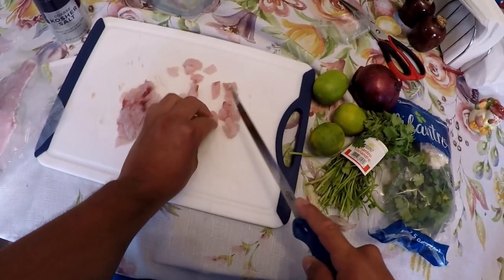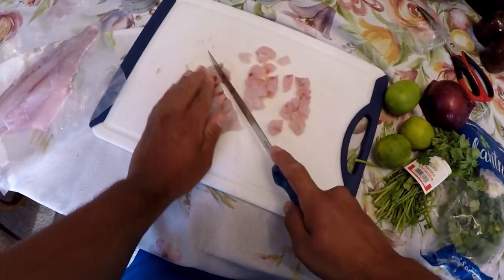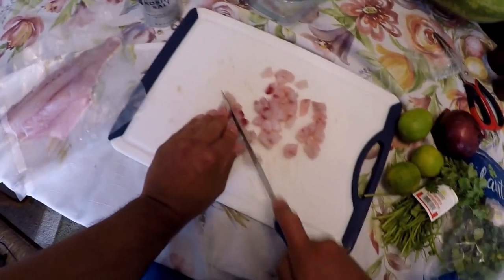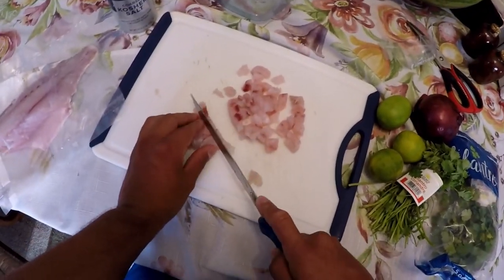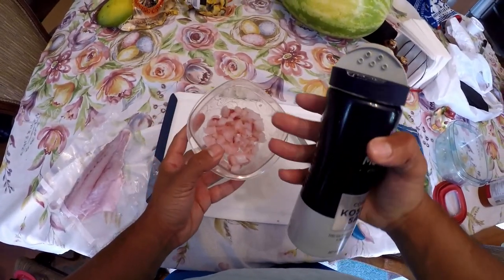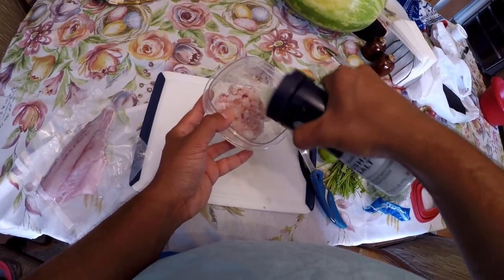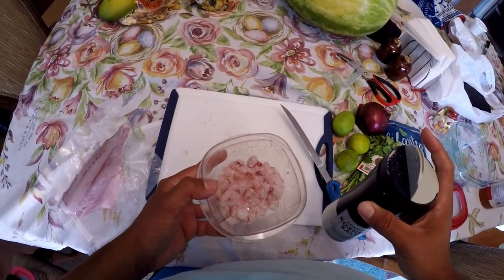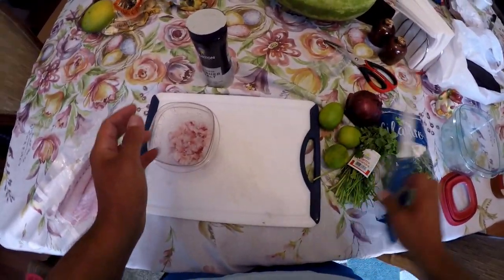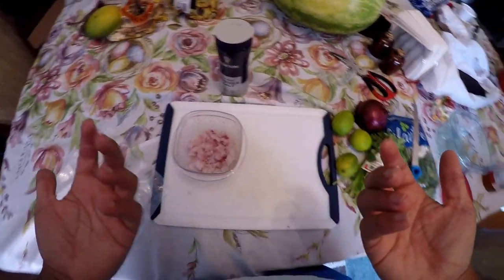Nice chunks there, really good looking meat. I'm going to give it a try — just one little piece. I'll have to say that was the best fish I've tried just straight up raw, on the ocean. We've got our container here and I like to give a nice covering of the fish with the salt. You don't want to go over with the salt right now because you can always add more — especially with the lime — but you can't take it back.